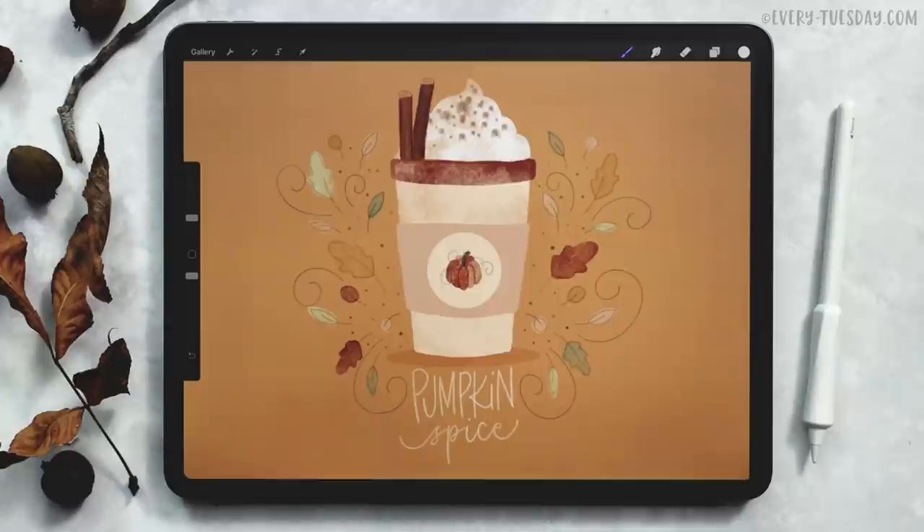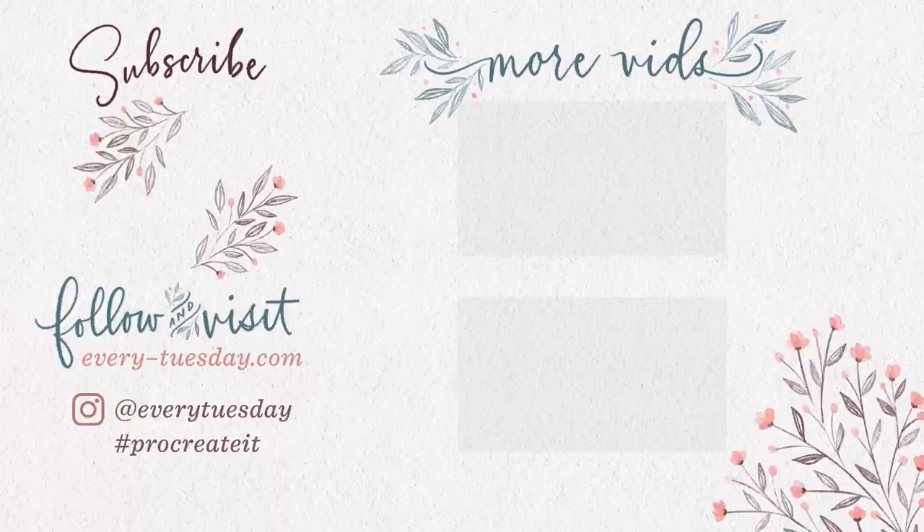That's how to create a pumpkin spice latte directly in Procreate. Links to everything mentioned within this tutorial are right in the video description, including the watercolor illustration brush set, my free monoweight brush, and the free color palette. If you enjoyed this tutorial, please hit the like button, subscribe, and don't forget to hit the bell icon so you can be notified of new tutorials just like this one in the future. For more Procreate tutorials and freebies, head on over to every-tuesday.com. You can also find me on Instagram — my handle is everytuesday. If you try this out and post it there, I would love it if you tag me. Thanks so much for watching, and I will see you next week.